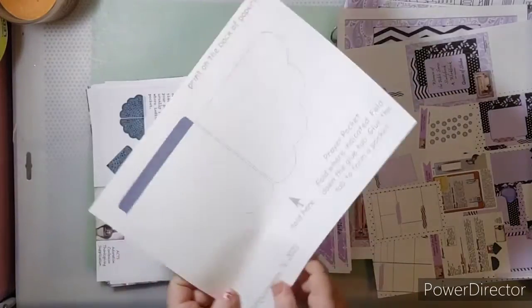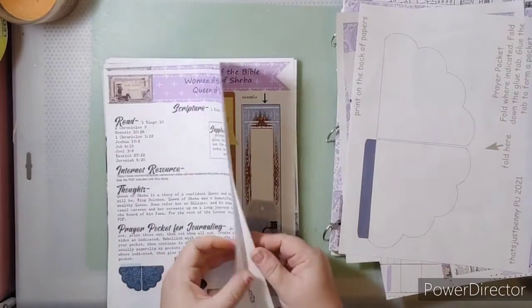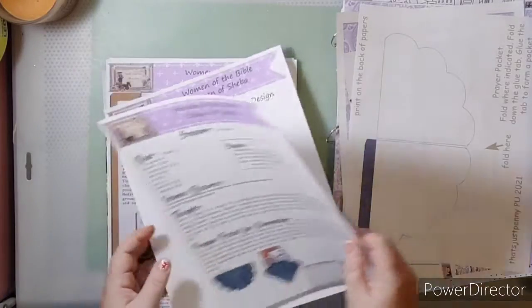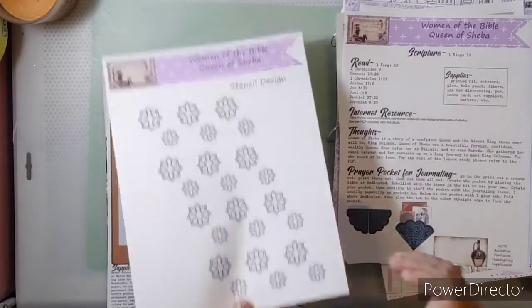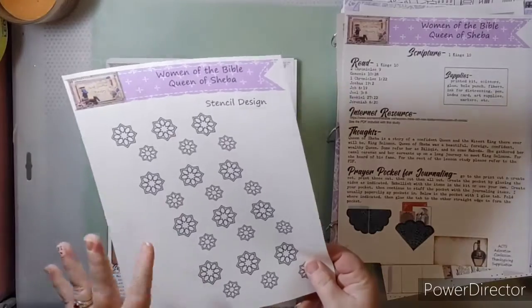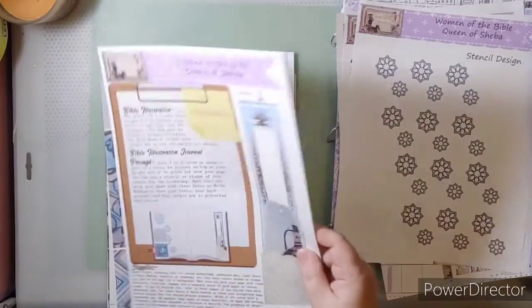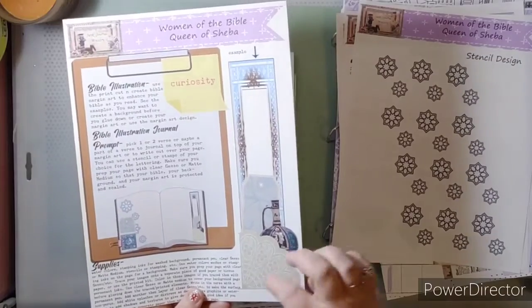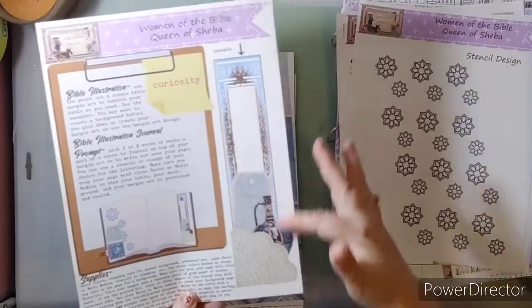I'm super excited about that. You'll have to excuse me — I had some printer issues. Here is a stencil; you could use these to trace. If you have a cutting machine you can run this through and it will cut everything out, or you could cut them out by hand, or just use them to trace.